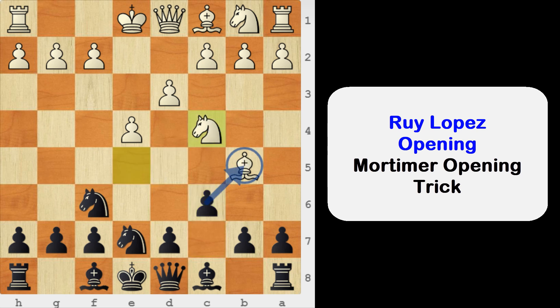The tricky move is knight to c4. So in this position, don't rush to capture the bishop on b5. If you capture the bishop on b5, white can checkmate you in just one move with knight to d6.